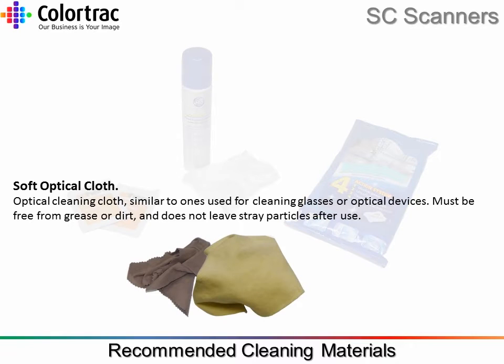Soft Optical Cleaning Cloth. Optical cleaning cloth, similar to ones used for cleaning glasses or optical devices. Must be free from grease or dirt, and does not leave stray particles after use.